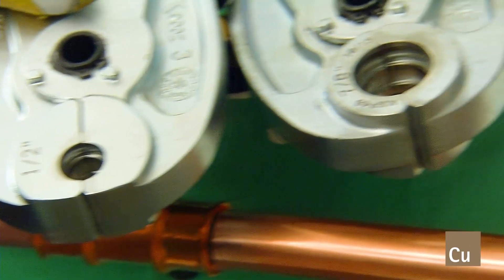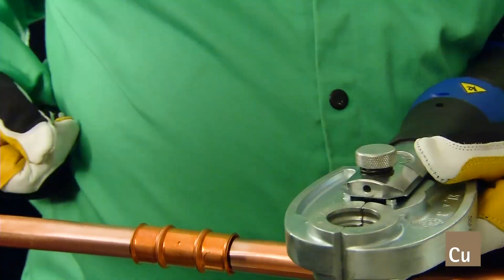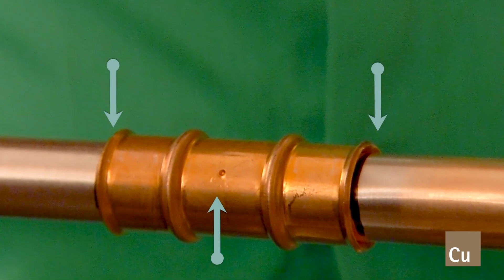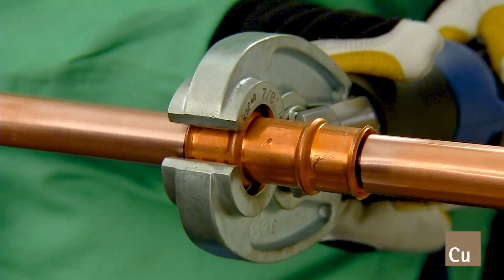Select the proper size of the appropriate pressing jaw and insert it into the pressing tool. Ensure the tube is completely inserted to the fitting stop, which is the appropriate depth, and squared with the fitting prior to applying the pressing jaws onto the fitting. Place the pressing jaw over the bead on the fitting and ensure the tool and jaws are at a 90-degree angle, or perpendicular, to the center line of the tube.